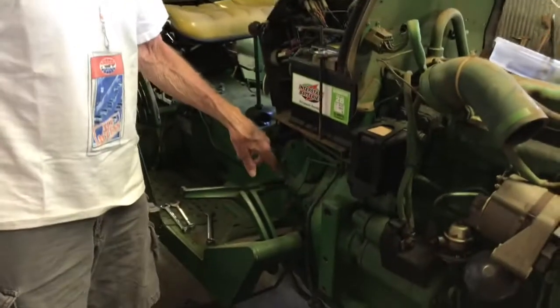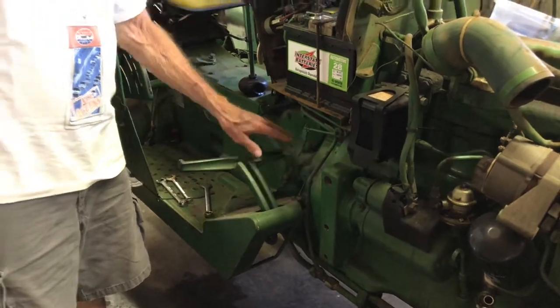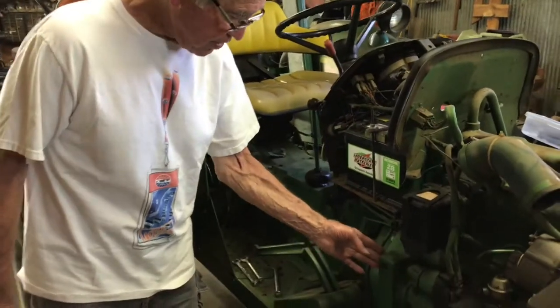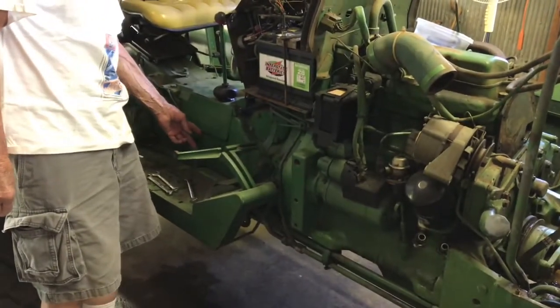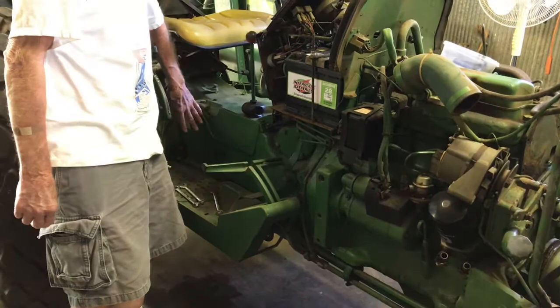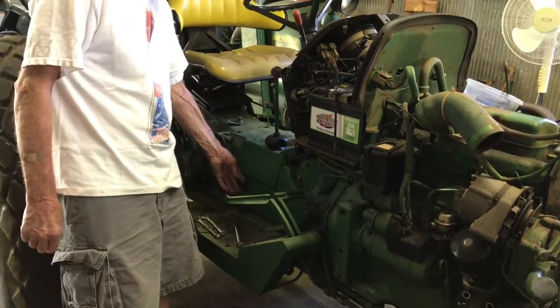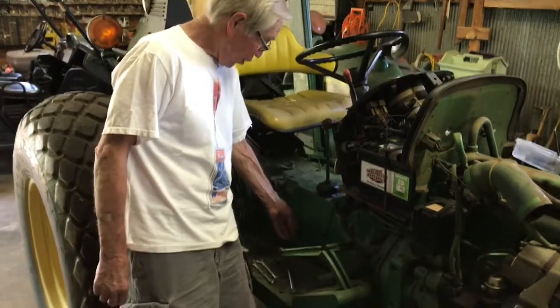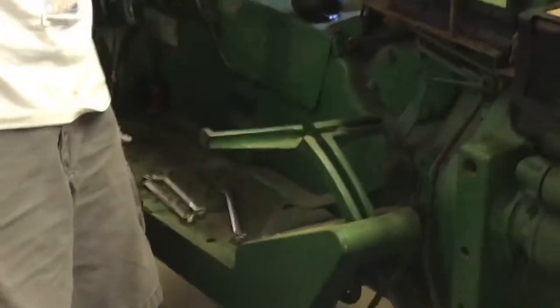This particular tractor has a dry clutch and a dry clutch housing. This is the clutch housing from this seam here at the engine block all the way back to right here. From here back is basically the transmission and differential — obviously all wet, starting at this point right here.